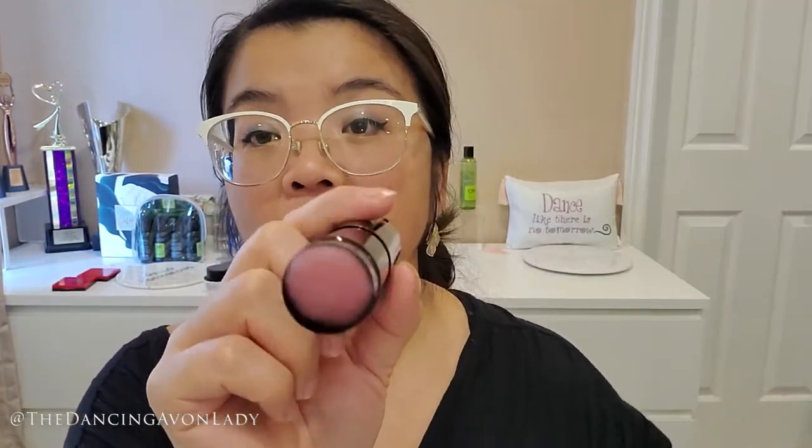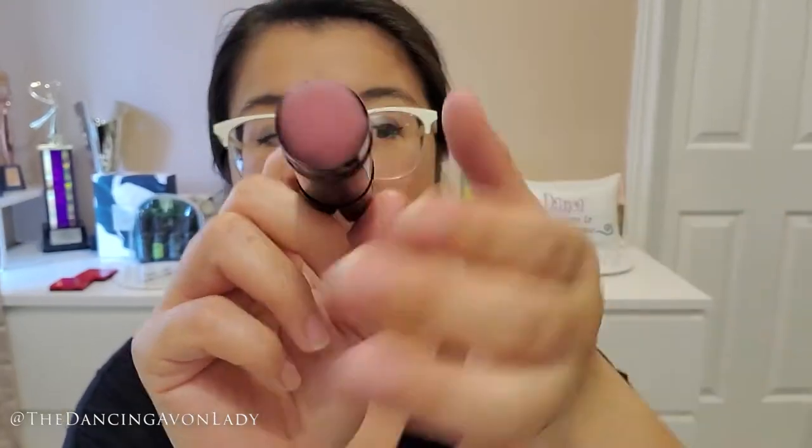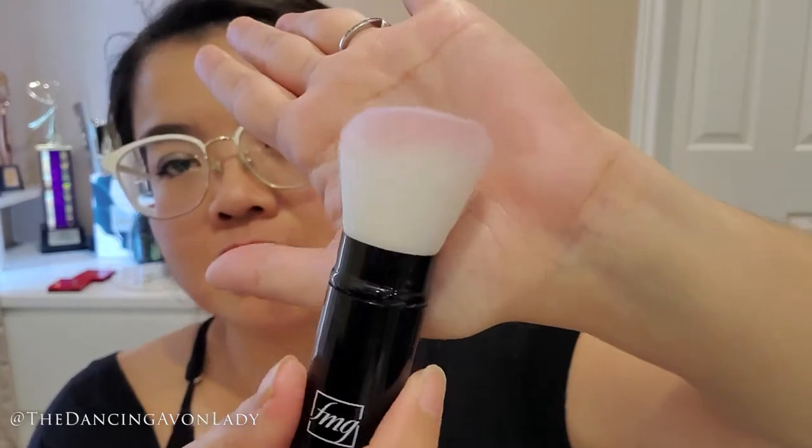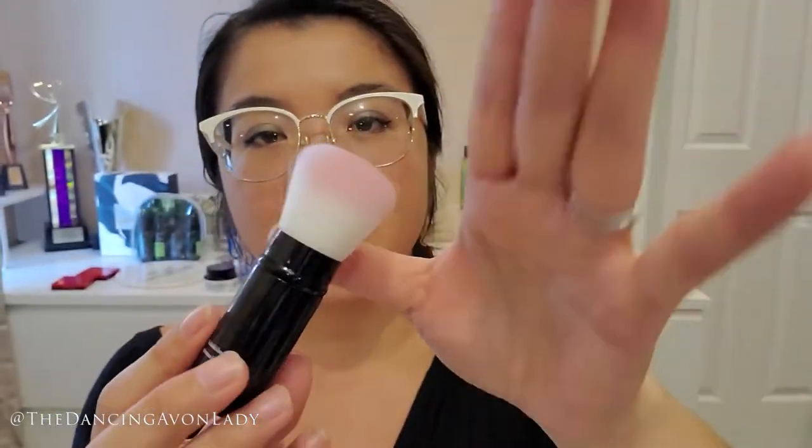Oh, it's pink! Look how pretty that is. Oh my goodness, look at that. I love the two-tone. How does it feel? Oh, it feels soft! It is really soft. So this is a vegan brush — it is synthetic fibers — but I love the two-tone of it. It's so beautiful.